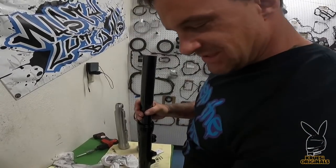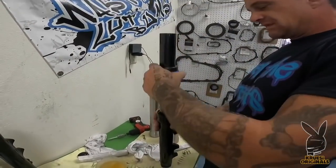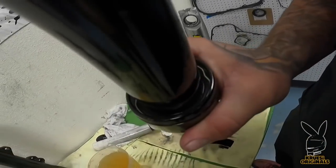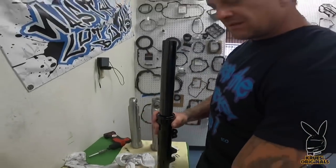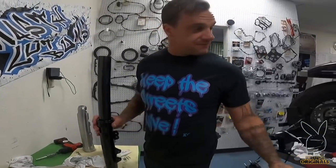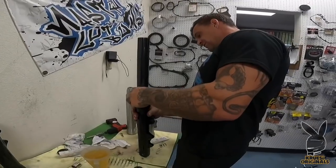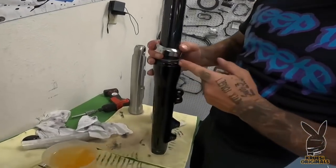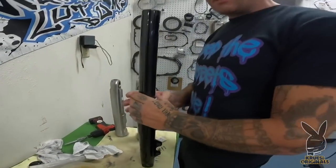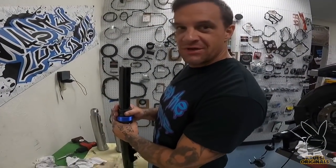Drive the seal until she seats. Got the retainer ring — set her down in there. There's a recessed beveled edge down there — you've got to make sure she clips down into it. Then the dust shield goes on. I don't know if I'm going to run this dust shield because I might run that factory chrome thing. I got one problem though — this is powder coated all the way up, and when this part is powder coated these don't tend to go on. I'm going to give it a good college try. If it doesn't work, I'm just going to destroy the powder coat and this piece.